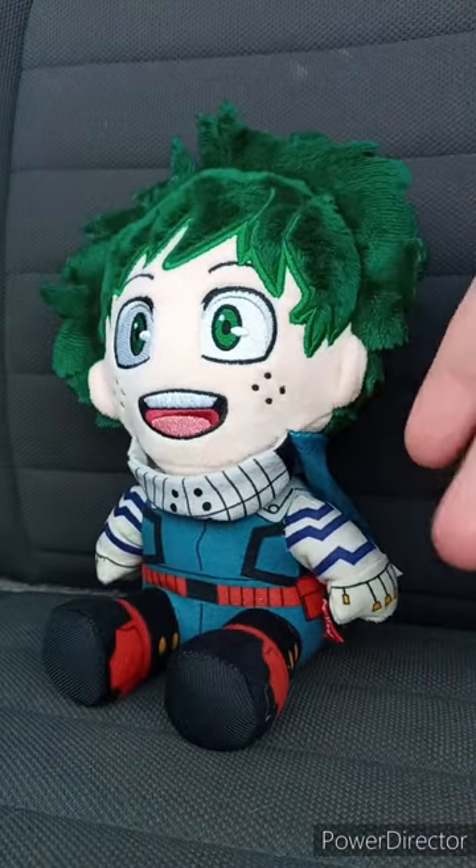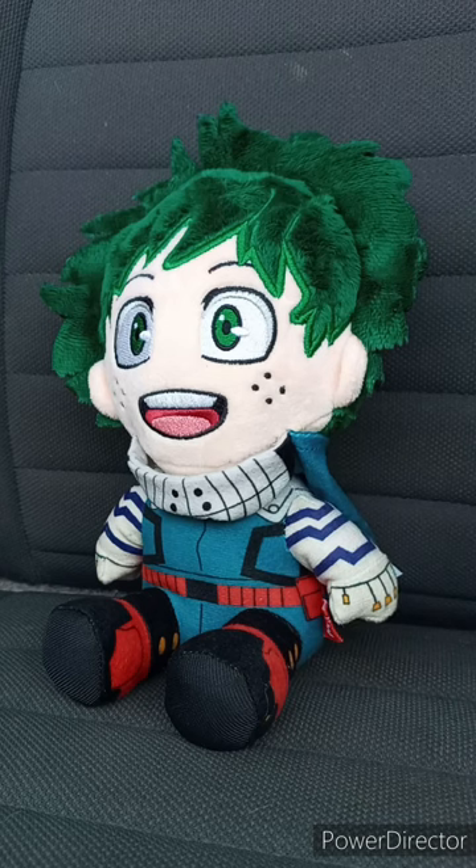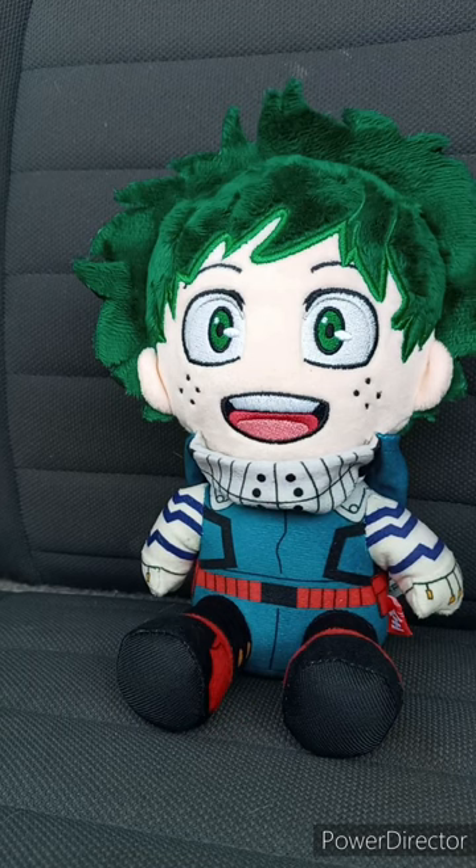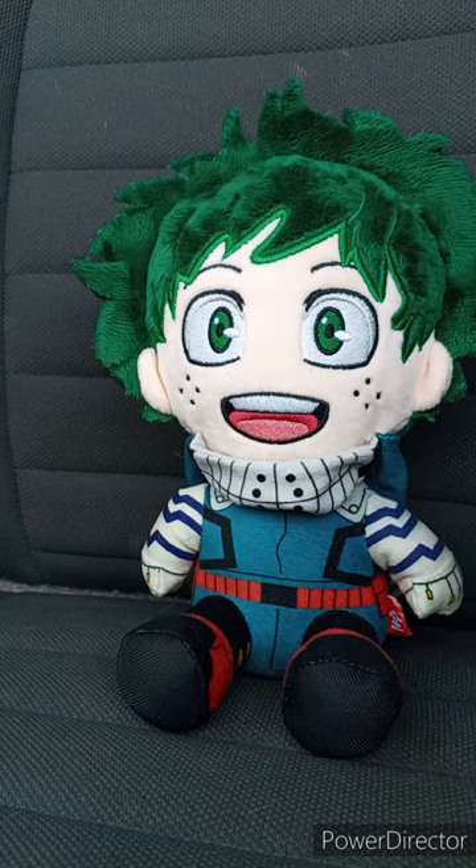Look at this. If they make series two, I want to see them make a Denji or any character from Chainsaw Man, maybe another character from My Hero Academia, maybe another Spy X Family or Attack on Titan character, maybe Naruto or Dragon Ball. I'm glad I got Midoriya in this form. I like the Jazzwares anime plushies. Which ones do you like better — the Great Eastern My Hero plushies or the Izuku Midoriya plushie by Jazzwares? Let me know in the comments below, and I hope you guys like, comment, subscribe!